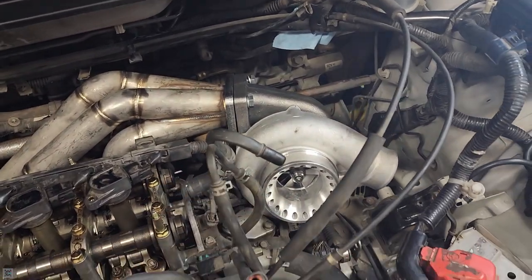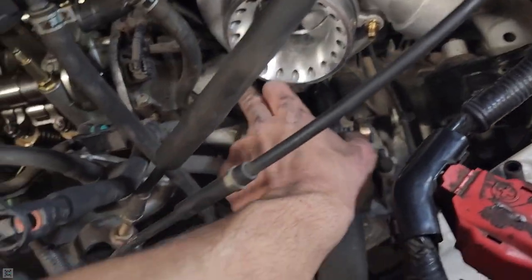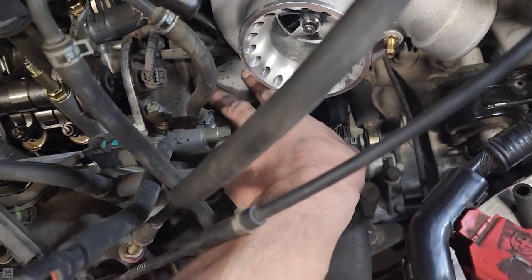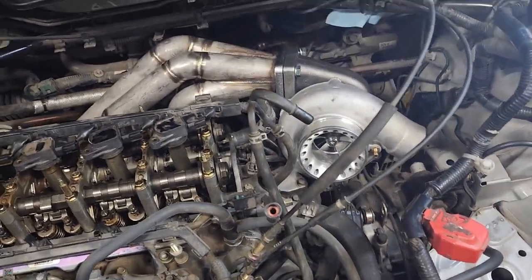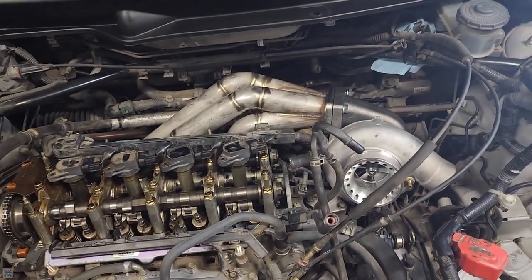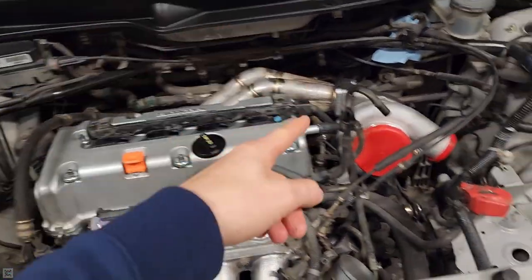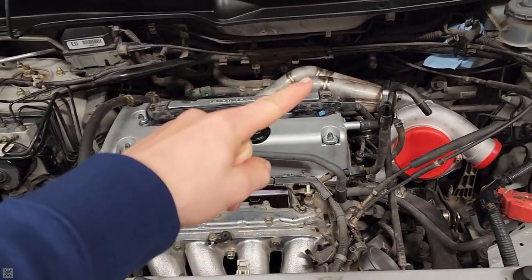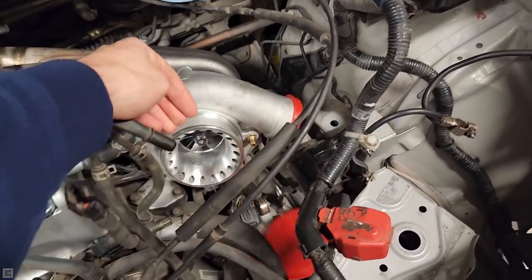We got it mocked up. We're gonna have to do something about this water neck here — probably go with a lower profile one because it's hitting the turbo down here. But that's essentially what it's gonna look like. That just about does it for this video. If you found this video informative, please be sure to like the video and subscribe to the channel for more. Remember, no matter your experience or skill level, keep on improving.